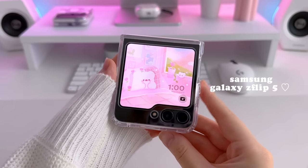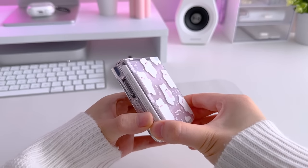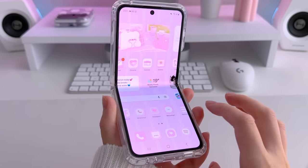Hey guys, welcome back! In this video I'll be unboxing the new Samsung Galaxy Z Flip 5, and I'll also be showing you an updated way to customize your Android devices that will allow notification badges to show on your custom icons.